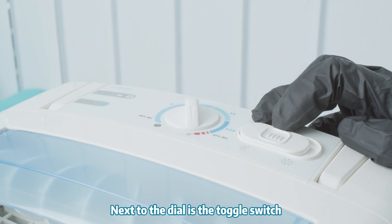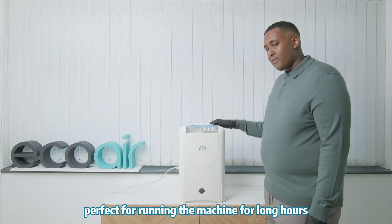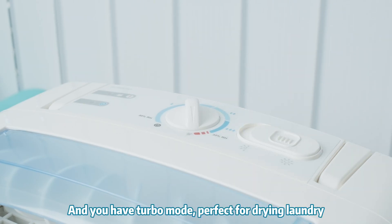Next to the dial is the toggle switch. You have energy saving mode, perfect for running the machine for long hours. And then you have turbo mode, perfect for drying laundry.